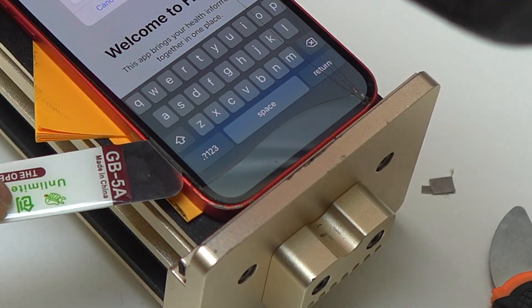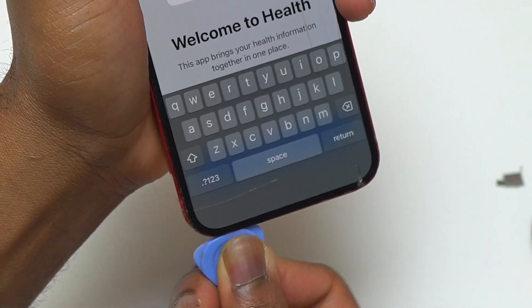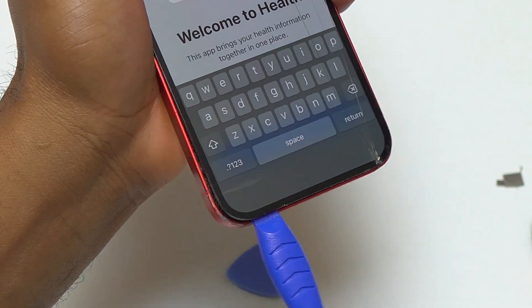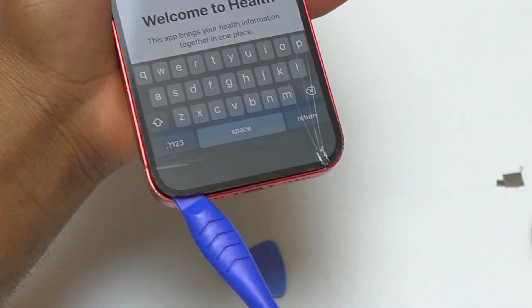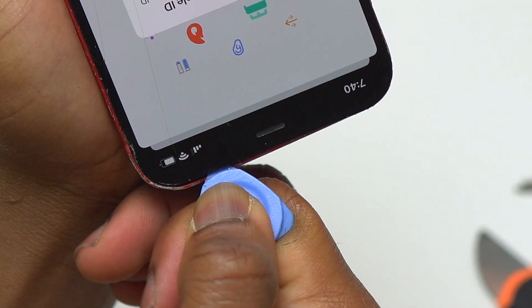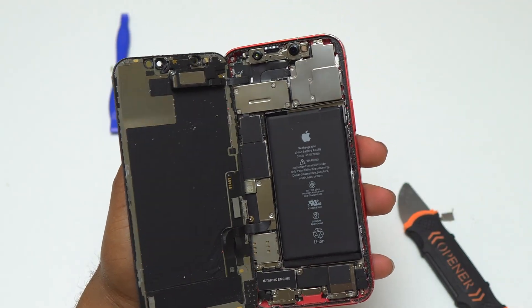After inserting the tool and before using the guitar pick, I heated the bottom of the device slightly again to help remove the screen more easily. Once done with the bottom side, I heated the right or left side where I was going to work next, then inserted my guitar pick. Once the guitar pick was between the frame and the screen, reheating took less than 20 seconds. Reheat the front of the device whenever you find too much friction while moving the guitar pick around.